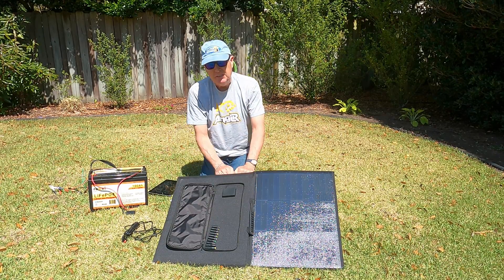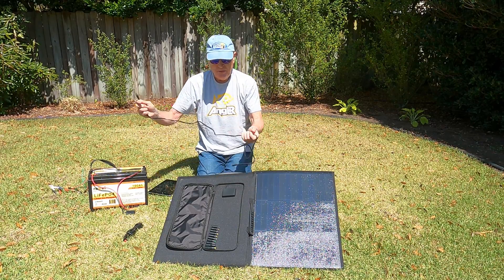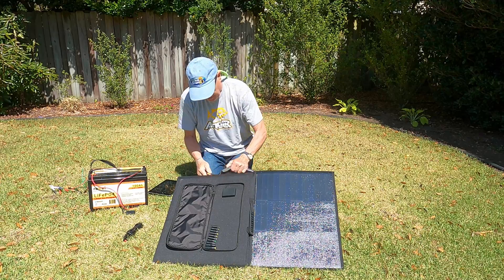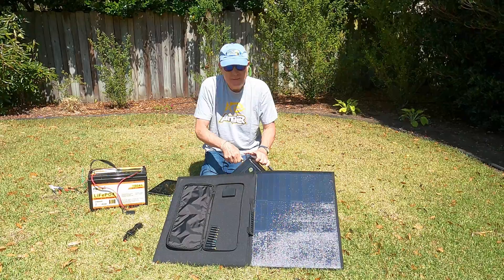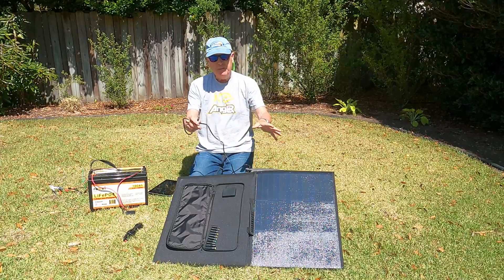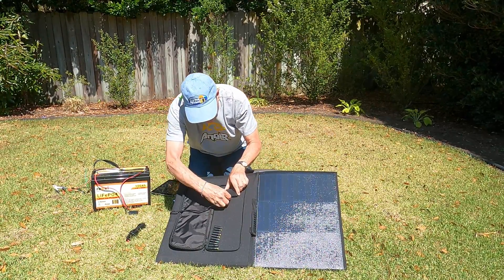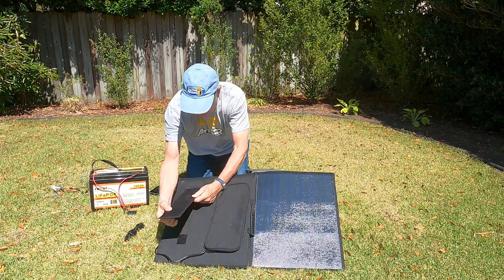Let's look at charging my power station first. I'm hooking up the DC cable — this standard jack — to my XT60 connector, and plugging that into the connector on the back of the power station. Once I spread the panel out, I should see the power station start to charge.